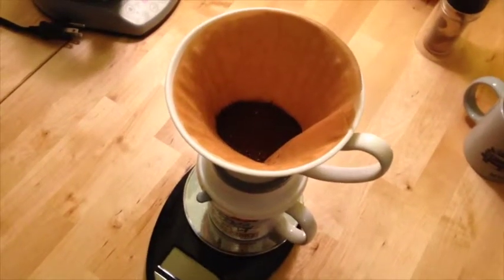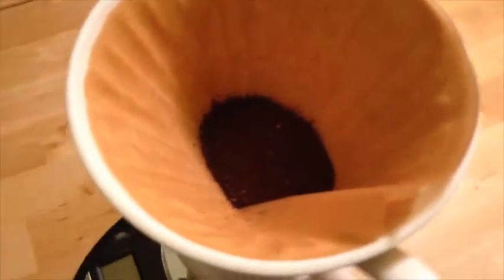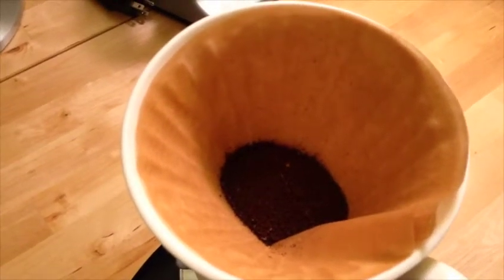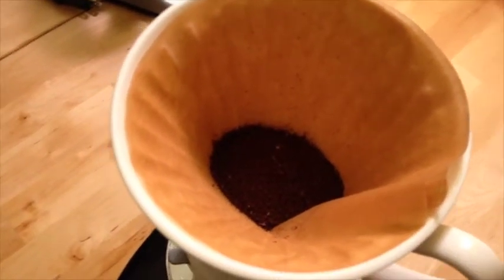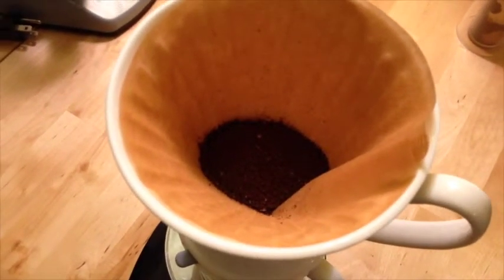This is the pre-wetted filter — not sure if you can tell or not. But it's darker and attached to the edges. So I guess that's another benefit: it gets the filter stuck to the edges of the actual coffee dripper.